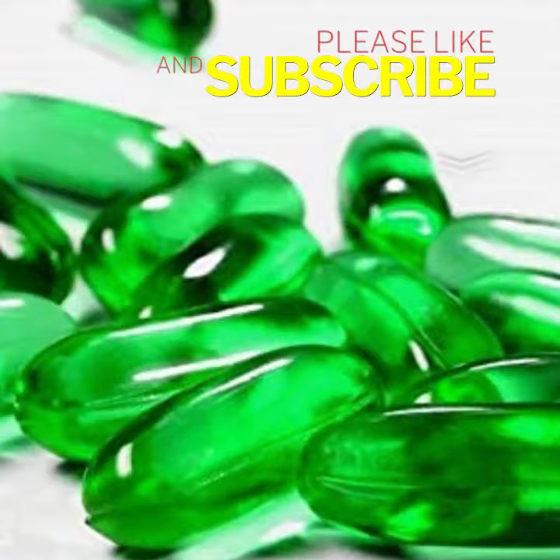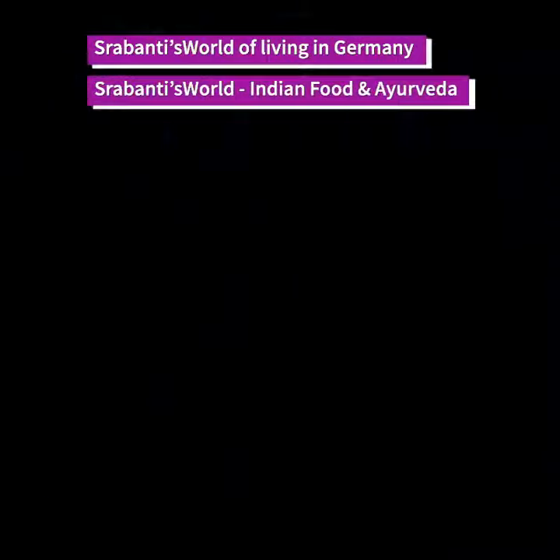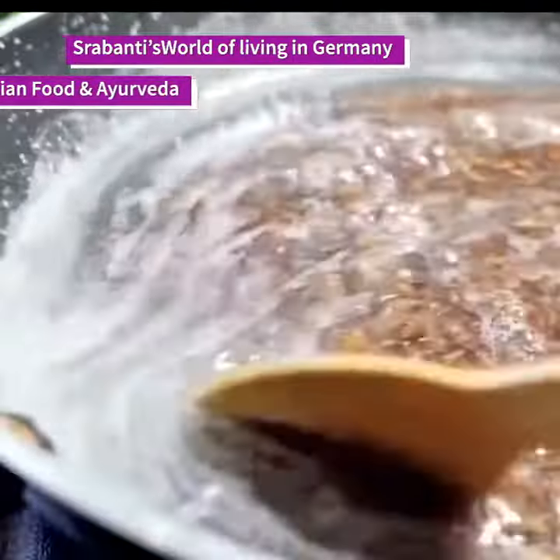So let's make it. Take 4 to 5 tablespoons of flaxseed and 2 cups of water. Boil it for 10 minutes, then strain it into a container.